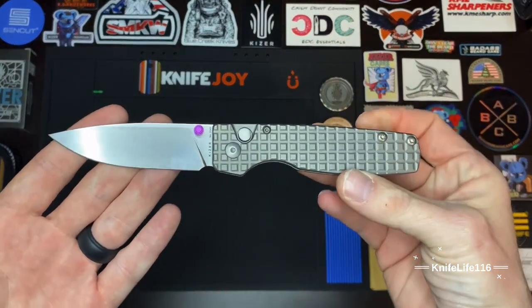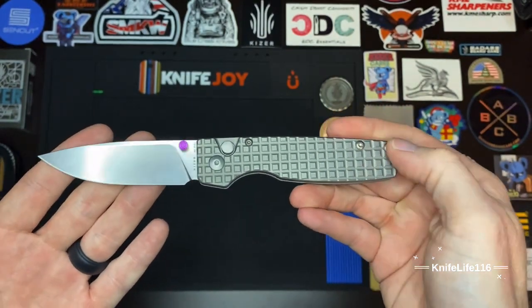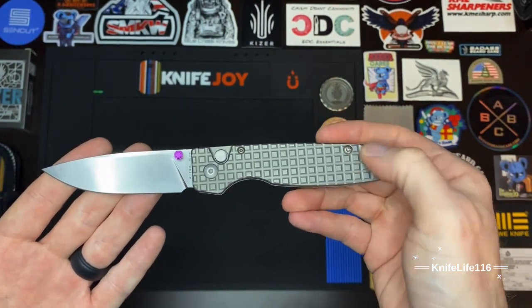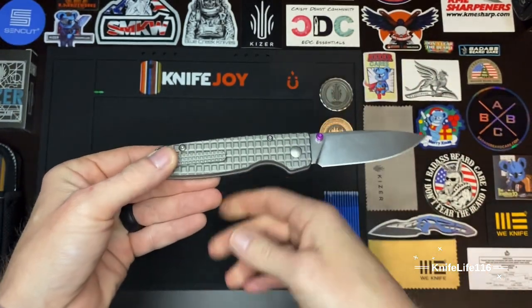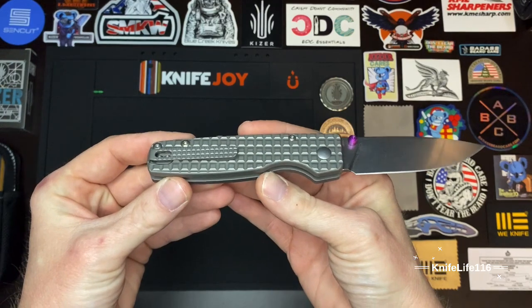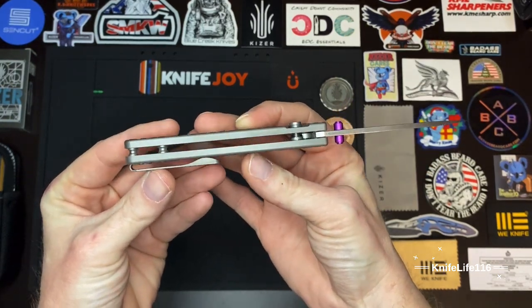We do have the rounded body screws but they're recessed into the scale so you can't feel them at all. I actually like the way that looks. Let me see if I can get the camera to pick it up — yeah, there we go, you can see that they don't stick out at all.